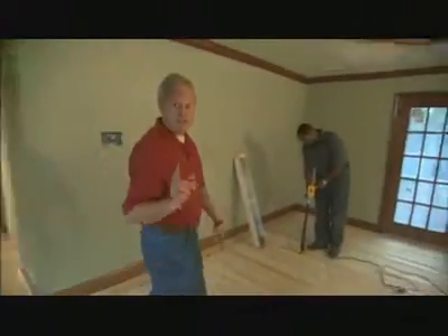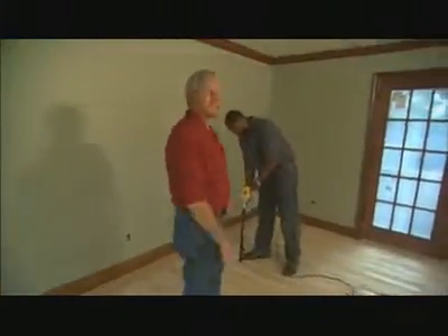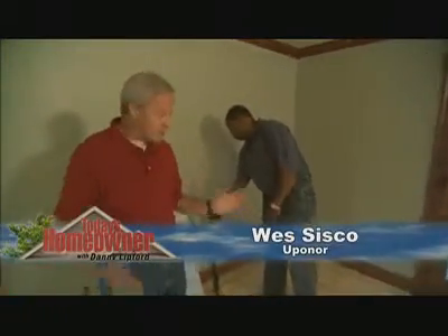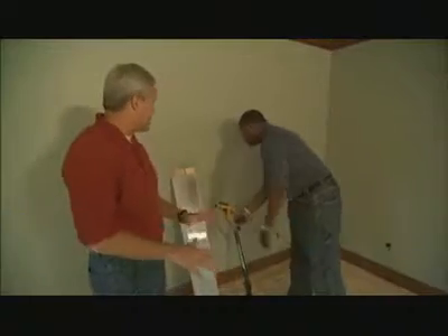Everyone's been run out of the inside of the addition because the guy taking over is Wes Sisco with Uponor. Wes, you're well underway with our radiant floor system. How did you get so much done so fast working by yourself?